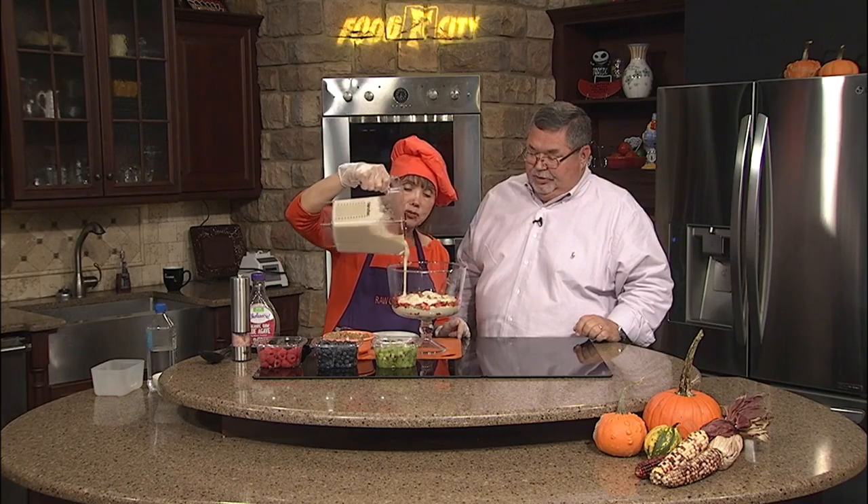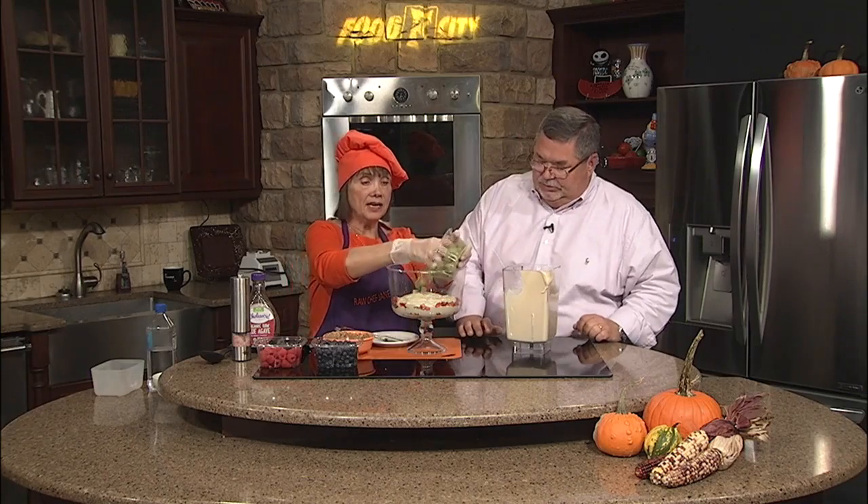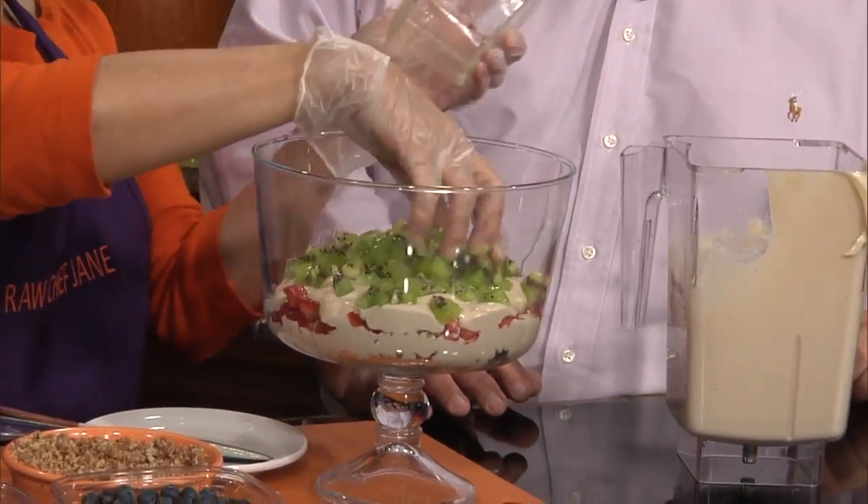So this mimics a traditional trifle that you would make with ladyfingers and whatever other ingredients you might put in there. I'm going to take some kiwi that I've cut up, and I'm going to take some that's going to go in there next. A lot of kiwi.